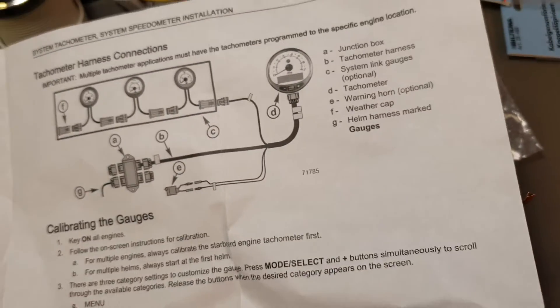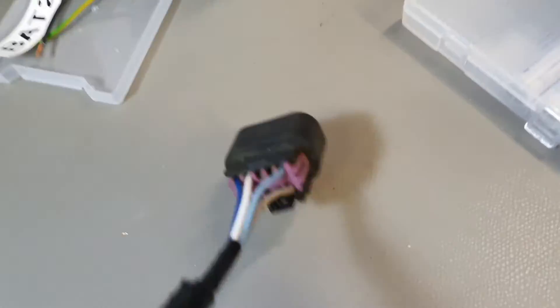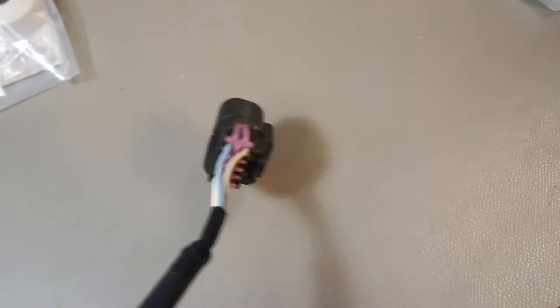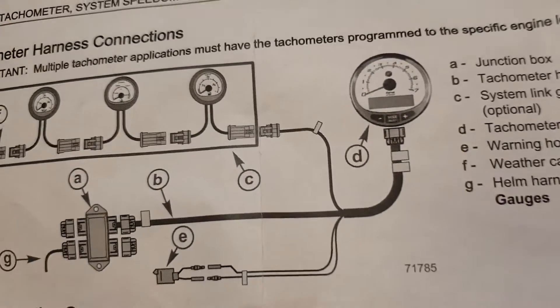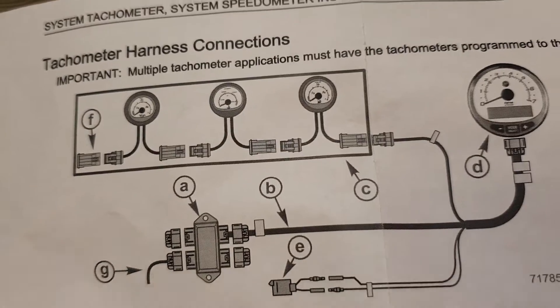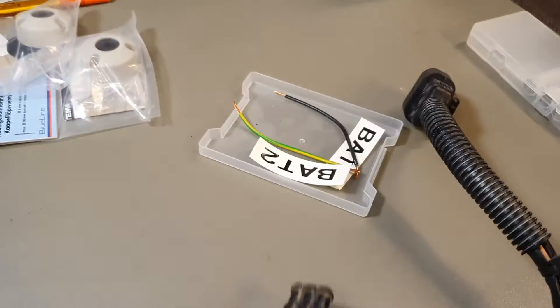Now let's talk about the tachometer harness. I have the old one here — one end goes to the junction box, and you can see the wiring on the connector if you need it. I lost the part number. The other end goes to the gauge. It also has what's called a SmartCraft system link, where you can connect other small gauges — for example, a voltmeter.